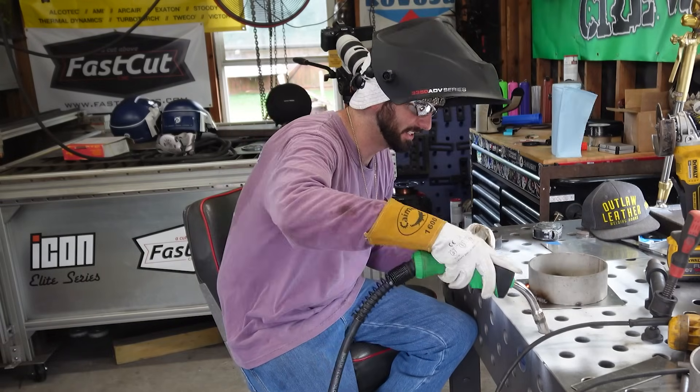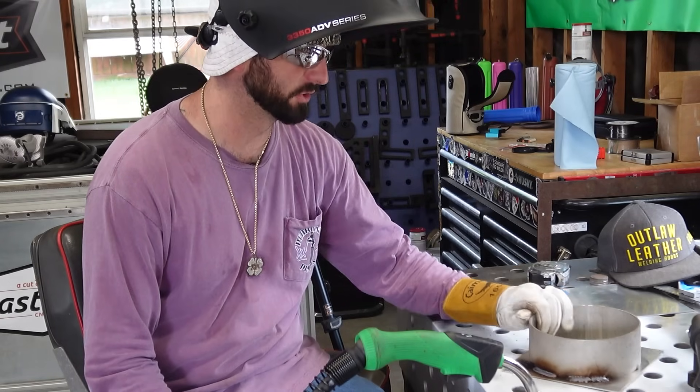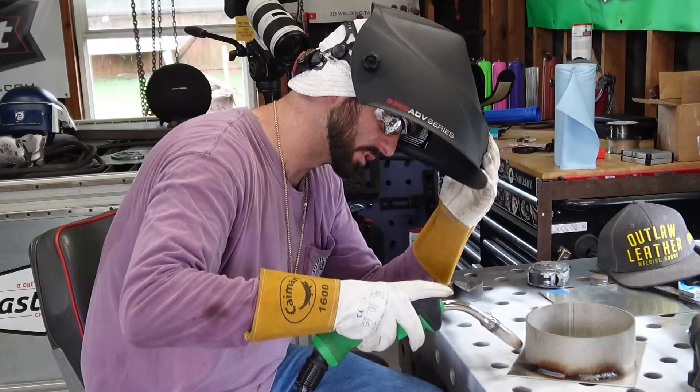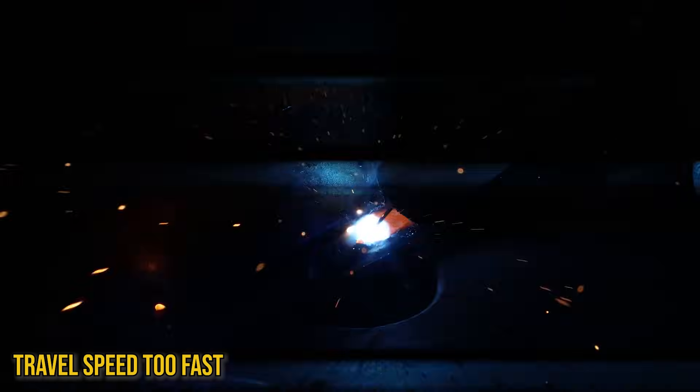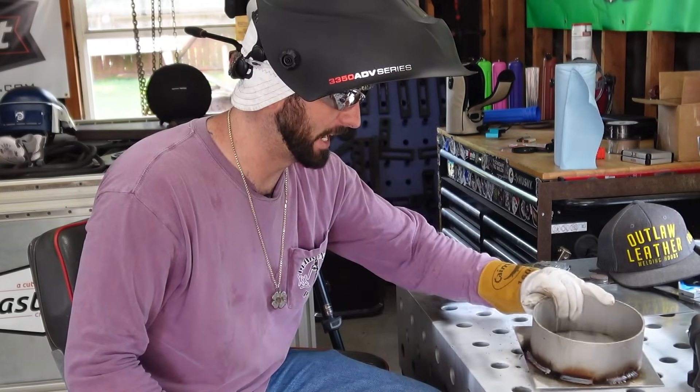I kind of like that result — it didn't sound right but it flowed good. We've got our wire feed and voltage back to where we had them. Now we're going to go for too fast of travel speed. If you've got the heat up there you can move pretty quick — not going to lie. Now we're going to hit it with too slow of travel speed.